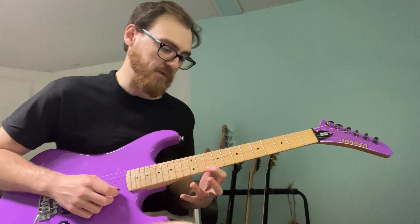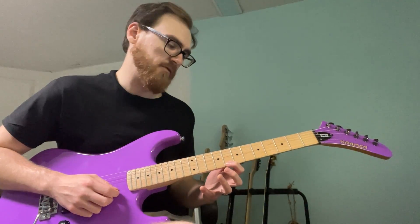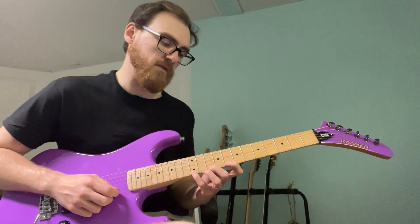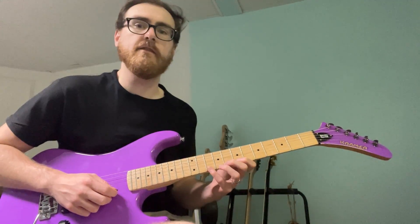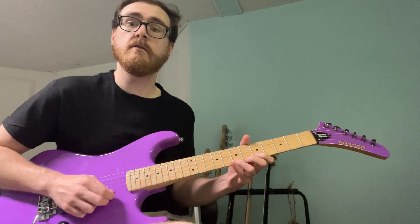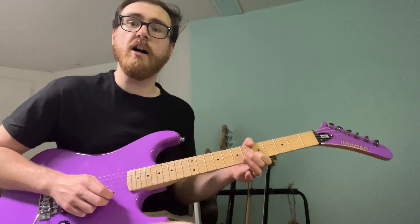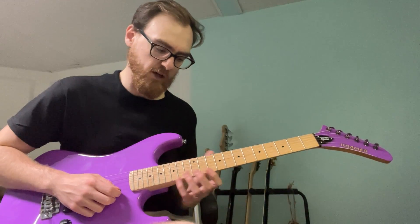Next phrase we've got 10, 13, 12, 13. Next phrase: 8, 12, 10, 12. Next phrase: 7, 10, 8, 7. Next phrase: 5, 8, 7, 8. And we finish on 5 as a whole note. So slowly, the whole pattern — here's bar two first: one-and-a, two-and-a, three-and-a, four-and-a.